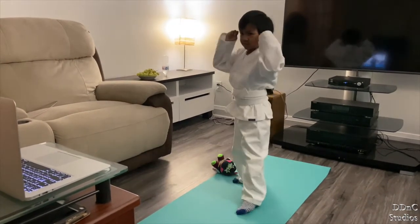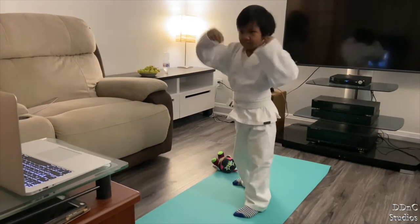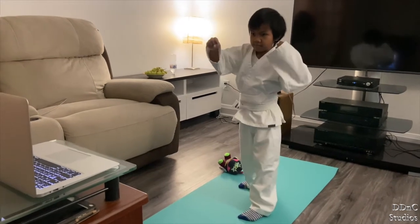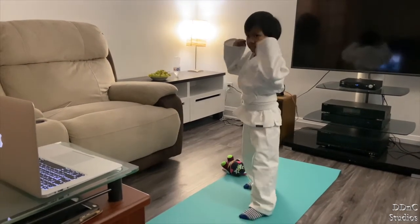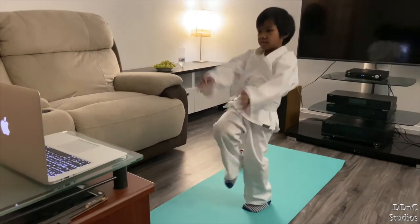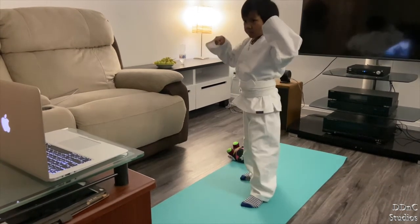Back fist, step up, and side kick. Try to lift those legs up on the side kick, okay? You don't want to be kicking garden bones — you want to lift it up just a little bit. There we go. Good job, Maura. Back fist, step up, side kick. Good. Now, with your back fist, make sure you're doing it right in front of you.